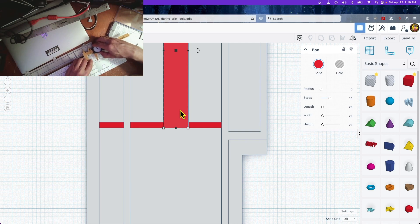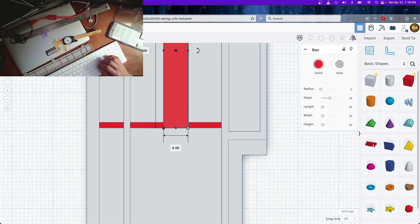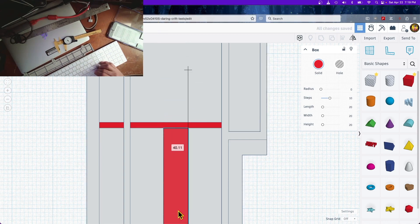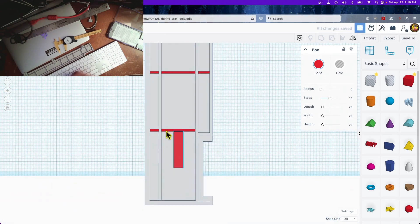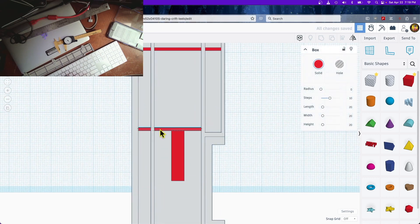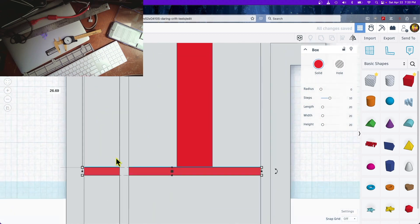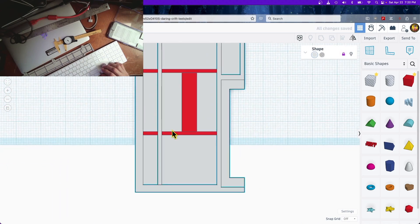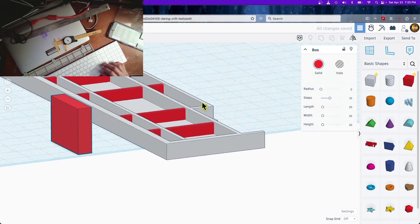These are just for reference — 25 or so. I'm not going to sweat it. I need to click Option to duplicate and move this. Okay, so here it is.